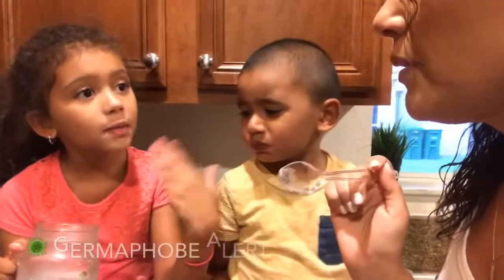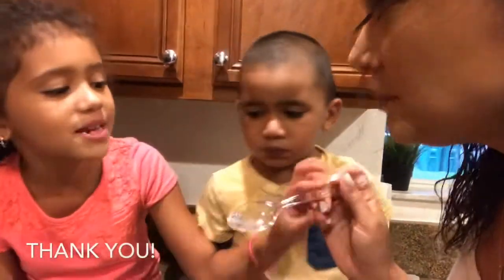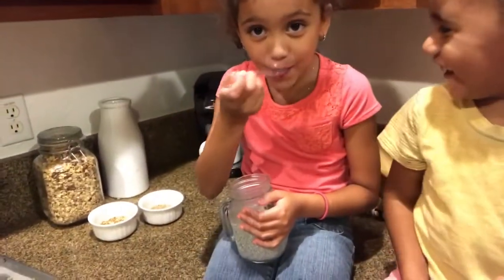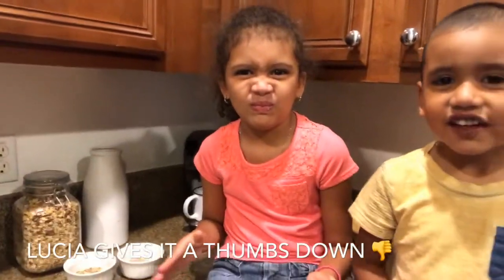You want to try it? Mommy, but we can't — is it because you already put your mouth on it? We're a family, it's okay. Lucia's not a fan. It may need a little more sugar, but it doesn't taste bad. It has like a pudding consistency. I like it. This will probably be my dinner. I liked it.